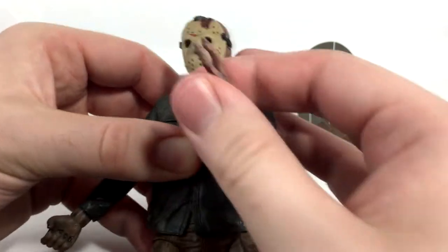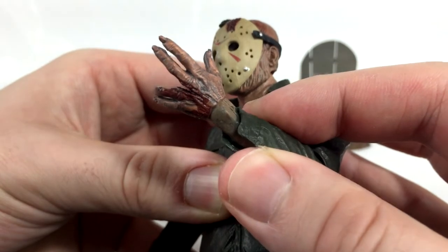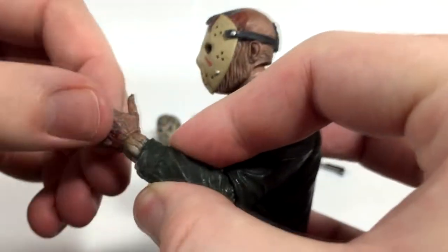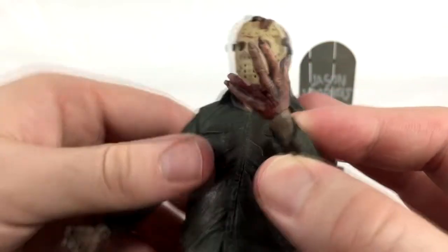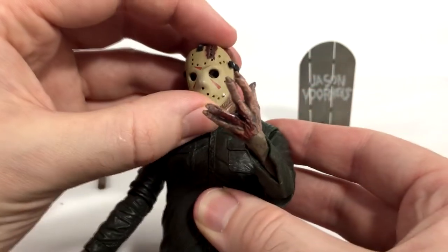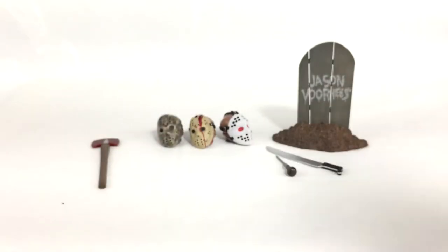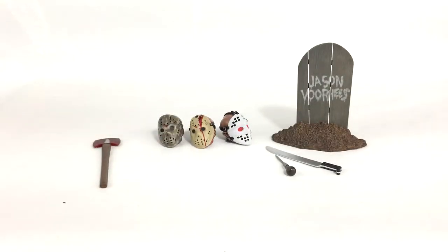In case you were wondering, this hand fits right on the Part 4 Jason figure. The skin tone is a pretty decent match, so you can definitely put it on your Part 4 figure and have a super accurate end scene if you'd like. That's actually what I'm going to be doing — I'll just leave it on.